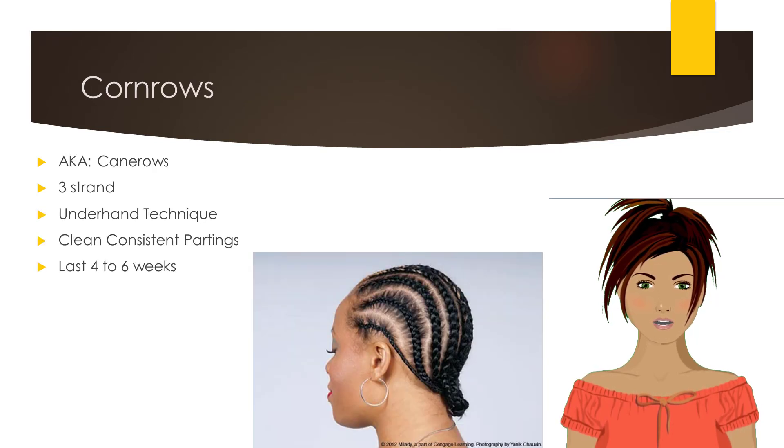Cornrows, also known as cane rows, are narrow rows of visible braids. They are a three-strand braid, performed using the underhand technique, with precise, clean and consistent partings. Cornrows can be worn by men, women, and children.